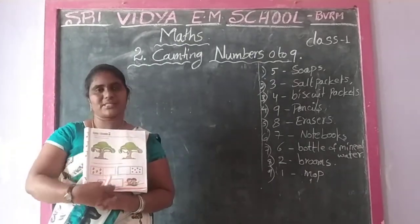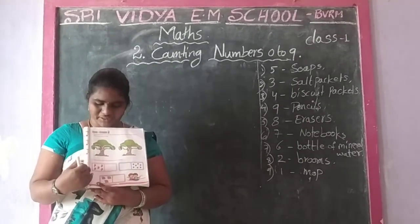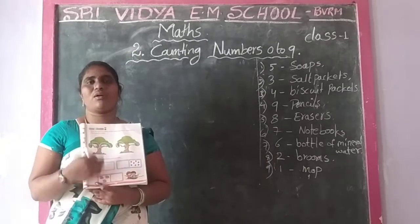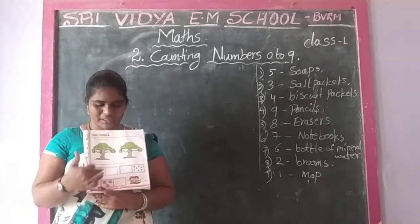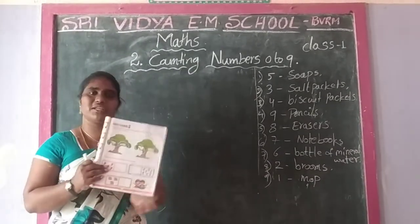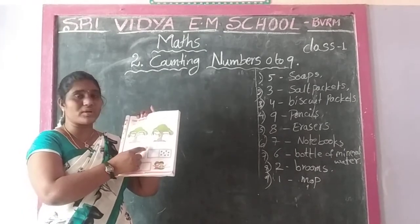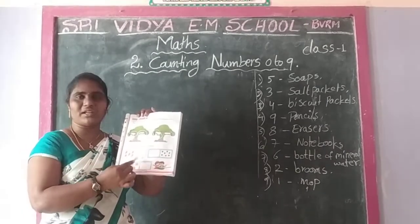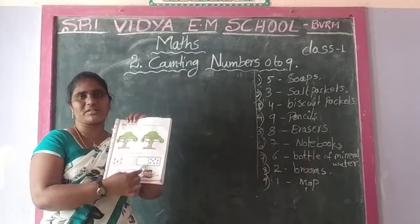Three boxes. Some objects are included in here - one box. What are the boxes? Mangoes, flowers, goose. One box including. Remaining boxes are not enough. So, zero. Color the box that shows zero number. These three boxes are not enough. So, zero boxes. Is it clear?